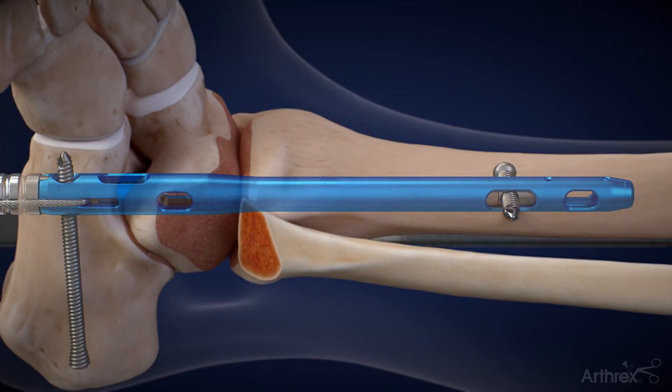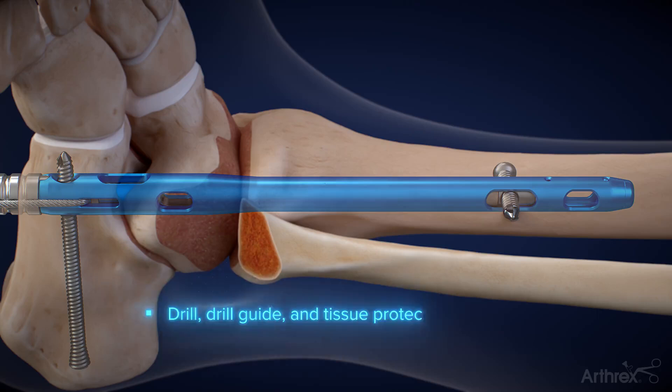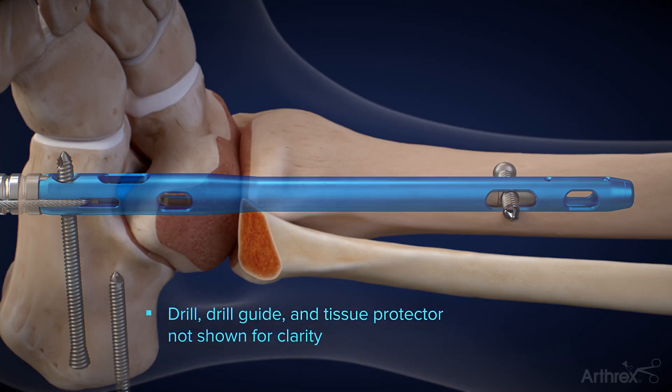Once it has been fully seated, the second posterior to anterior calcaneal screw is inserted to lock the distal slider in position and maintain the compression across the joint.